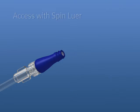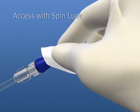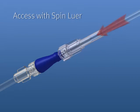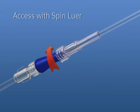To access the Microclave with a spin lure, swab the top of the Microclave with alcohol, then push and twist the lure slip into the Microclave until secure. Twist the rotating collar to lock.